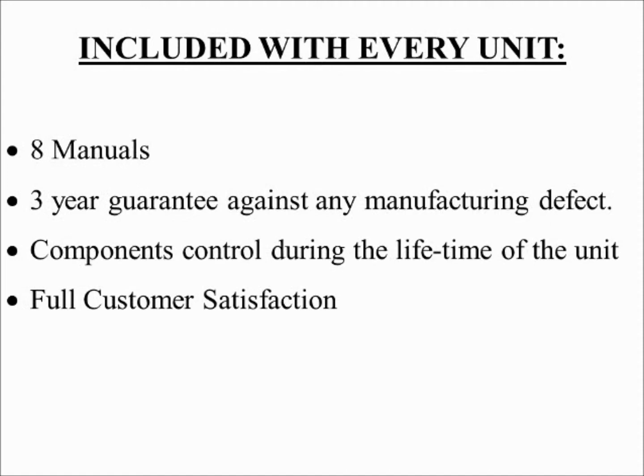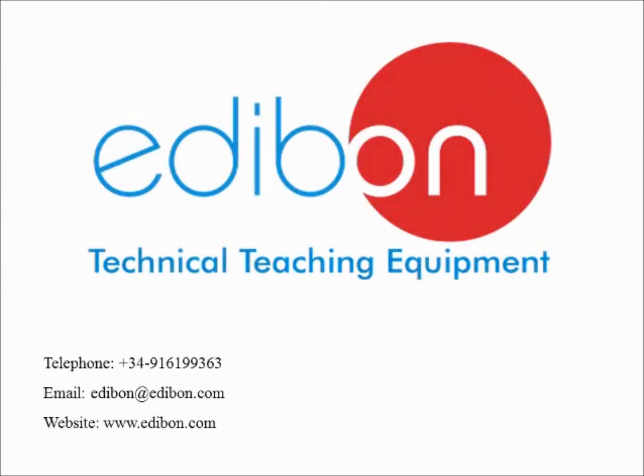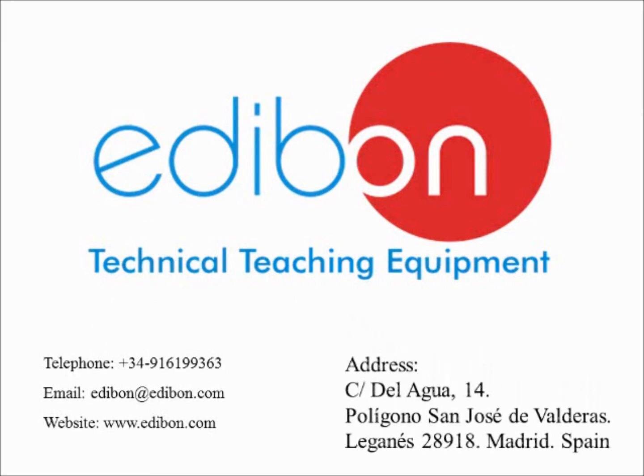The following is included with every Edibon unit: eight manuals including a user manual that explains the scientific theory being studied, any related mathematical equations, the function of each component in the unit, and how the unit is operated. Thank you for watching this video. A link to our website can be found in the video description below. For more information, please contact us by phone or email. We look forward to talking with you.